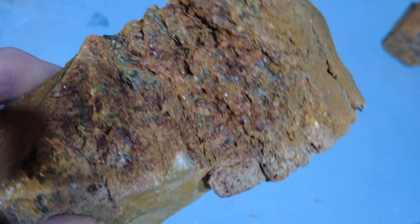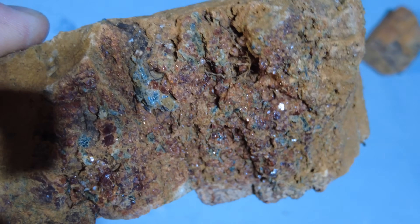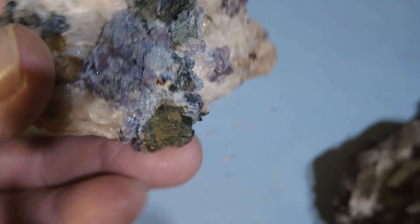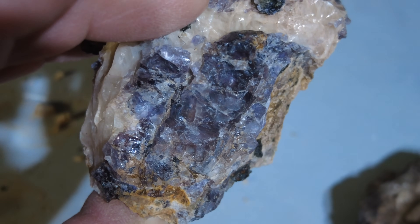And I swear this is from the 620 Road Cut, and I swear this is garnet — small garnets in it. I've got a whole bunch of this stuff. And it just looks like there's more purple fluorite — it just looks like garnet to me. That's more purple fluorite in calcite.